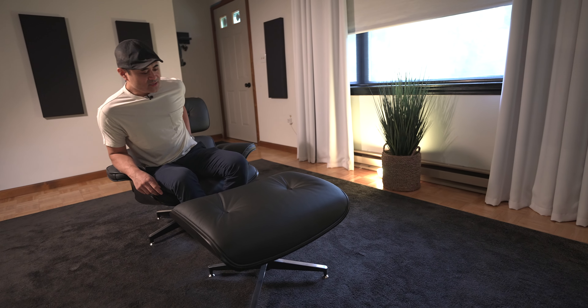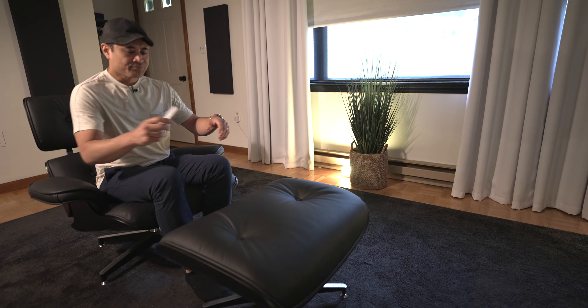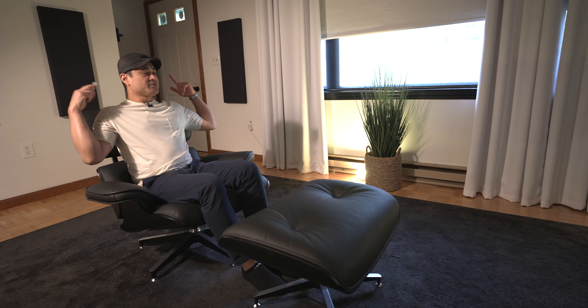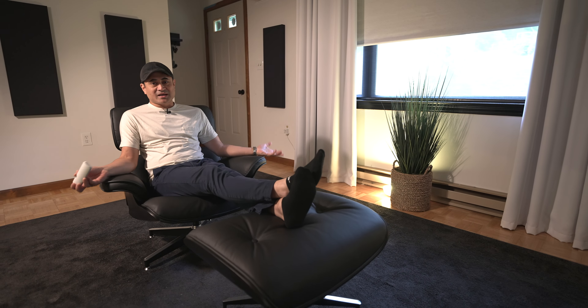I wanted to get this because if I'm reviewing speakers, this is the perfect height — there's nothing blocking my ears from getting any kind of audio, so I get no blockage of sound. Obviously it's really comfortable as well, and it comes with an ottoman. This is kind of the main reason I wanted to get this for the living room, because I think it's almost the perfect audiophile chair.